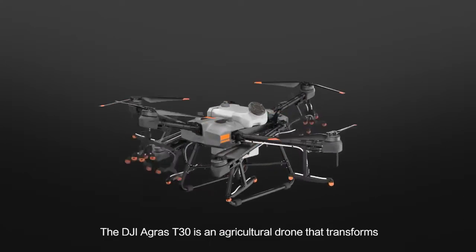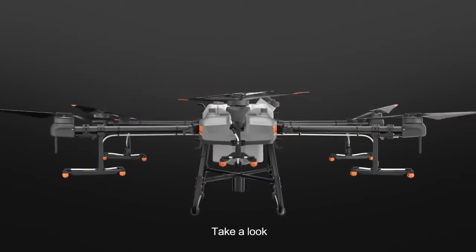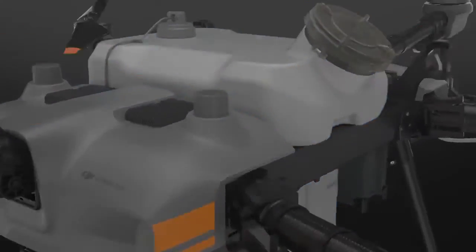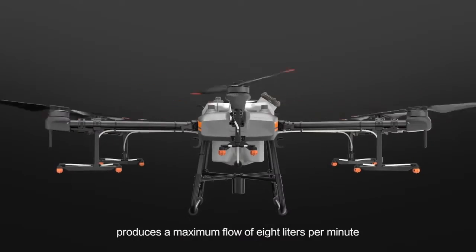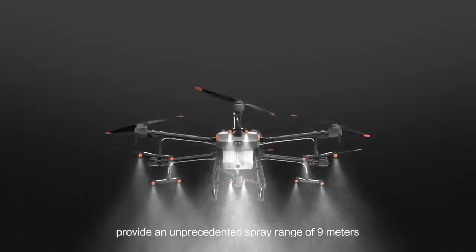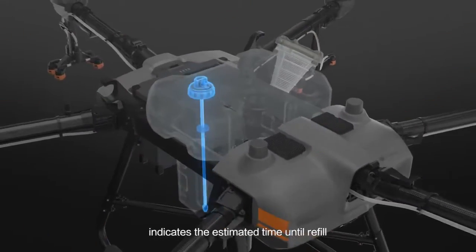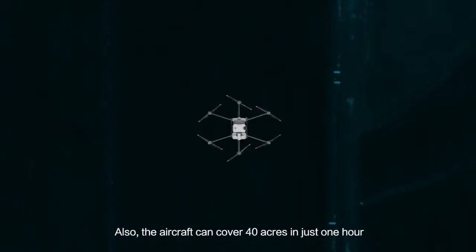The DJI Agras T30 is an agricultural drone that transforms. The aircraft has a maximum capacity of 30 litres. A newly designed plunger pump produces a maximum flow of 8 litres per minute. Eight sets of solenoid valves enable variable frequency control, and 16 nozzles provide an unprecedented spray range of 9 metres. A new smart gauge indicates the estimated time until refill, boosting operational efficiency. The aircraft can cover 40 acres in just one hour.